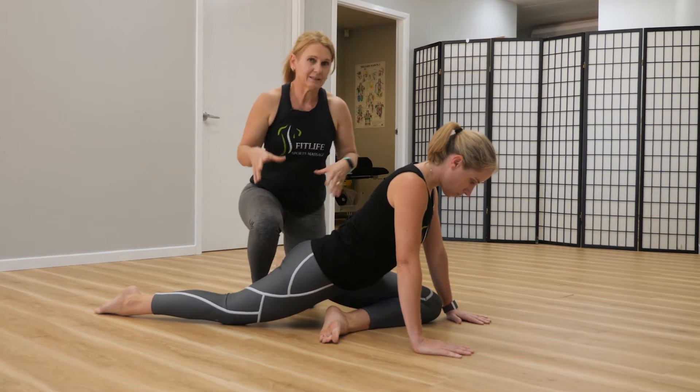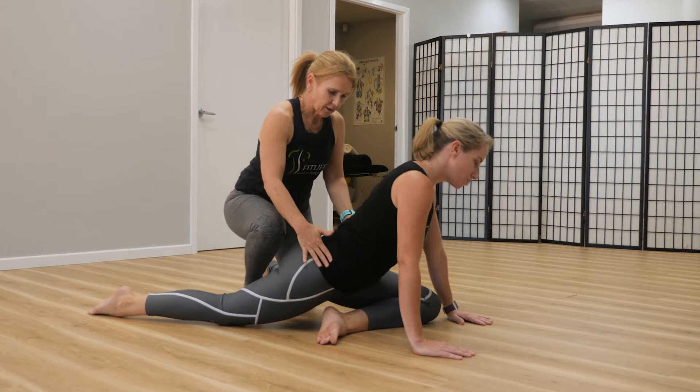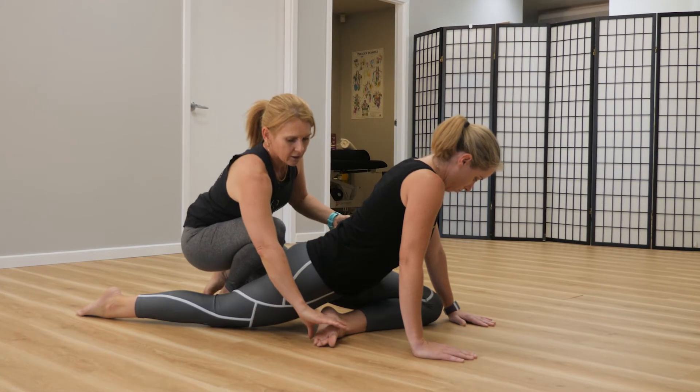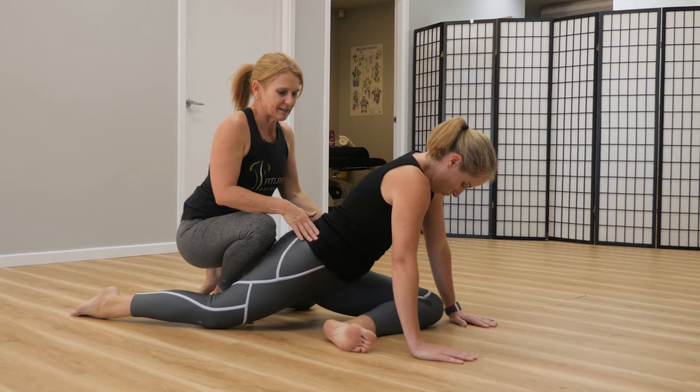Now, the important thing with this pose to get the maximum stretch out of it is that your hips need to be — your hip bones need to be facing the floor, so nice and straight. And you can deepen this stretch by taking your leg further out to the side.